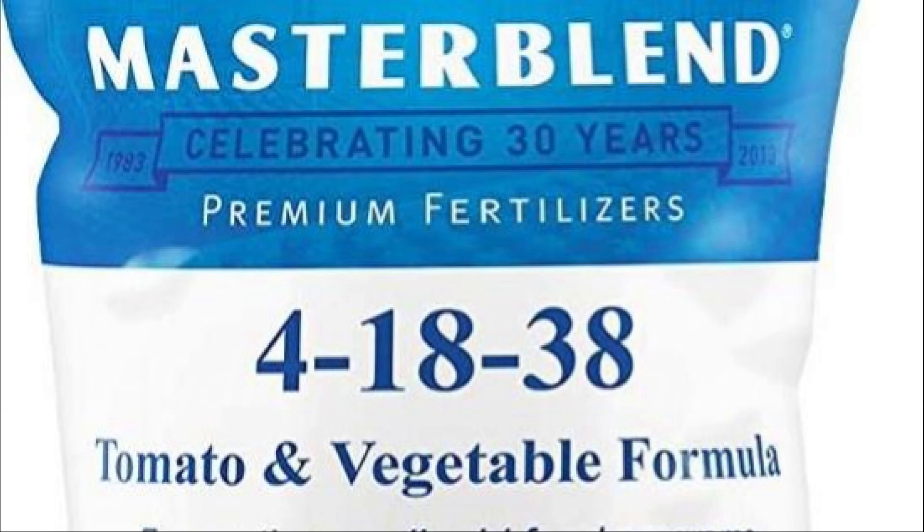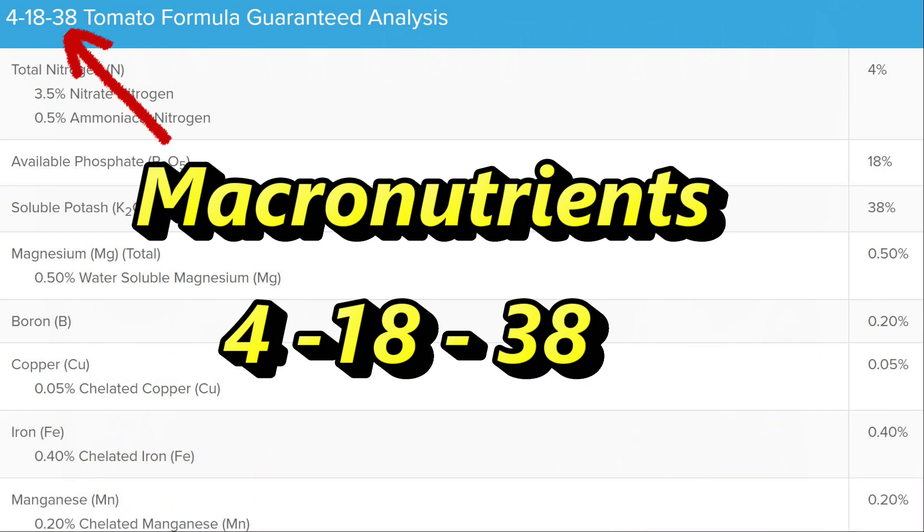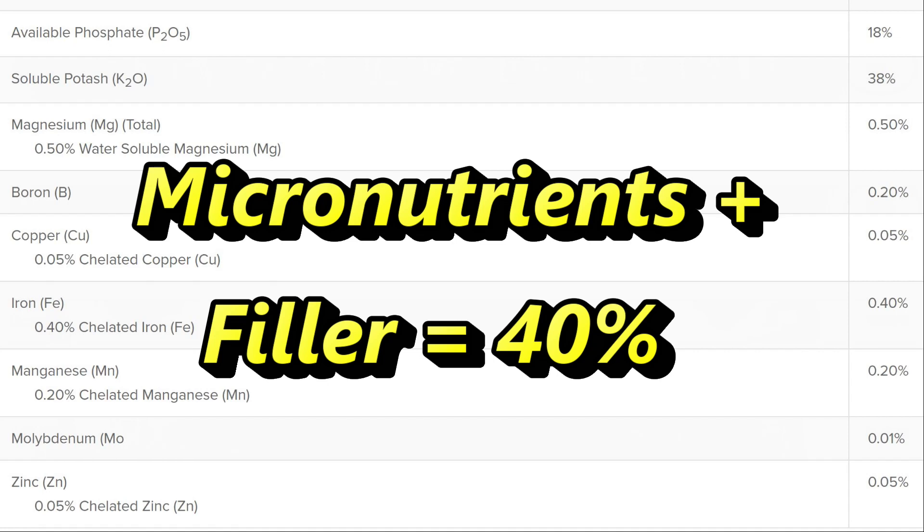Now that we know what NPK is, what do the numbers 4-18-38 stand for? As I understand it, these are the ratios of each of the macronutrients. So the Master Blend formula is 4% nitrogen, 18% phosphorus, and 38% potassium. That adds up to 60%, so the other 40% are the micronutrients and probably filler materials.